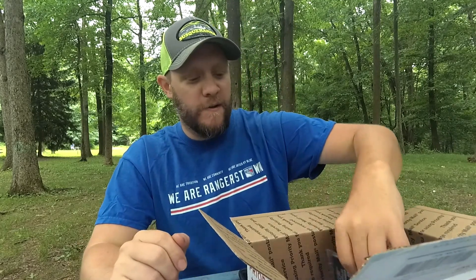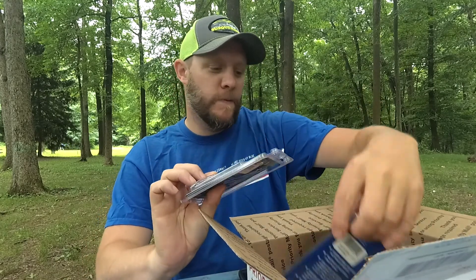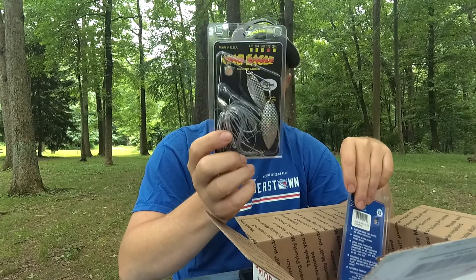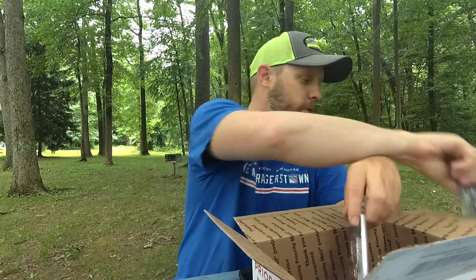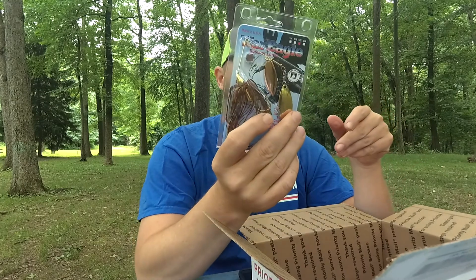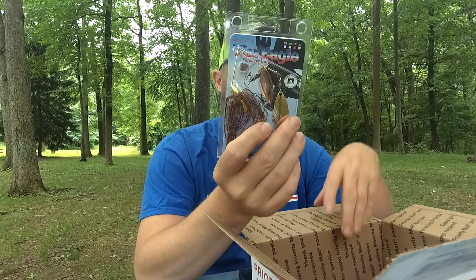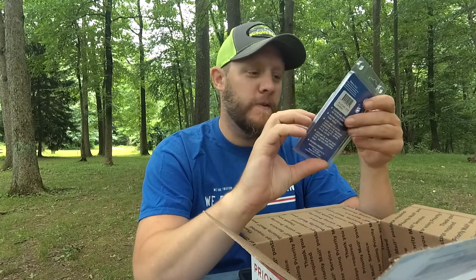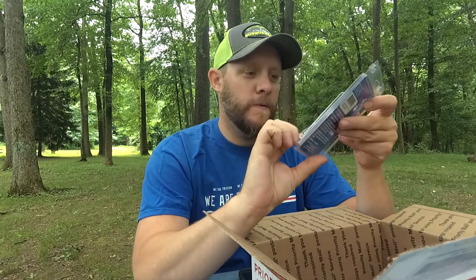I also got two more from War Eagle. This one is the Aurora color, half-ounce. And this one I had to try out — this is the Screaming Eagle in Crawdad, from War Eagle as well. Also a half-ounce. We'll check that one out.